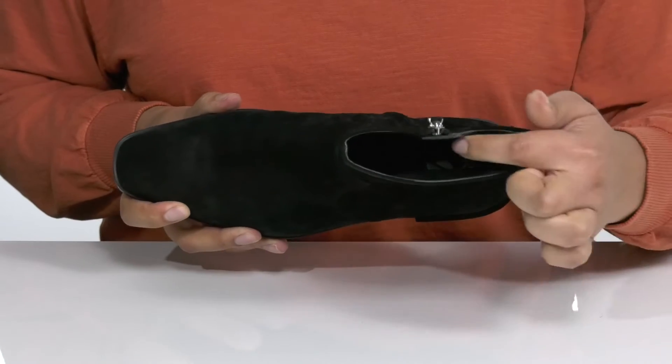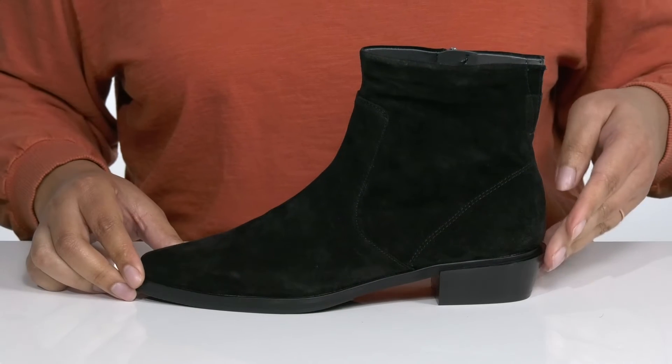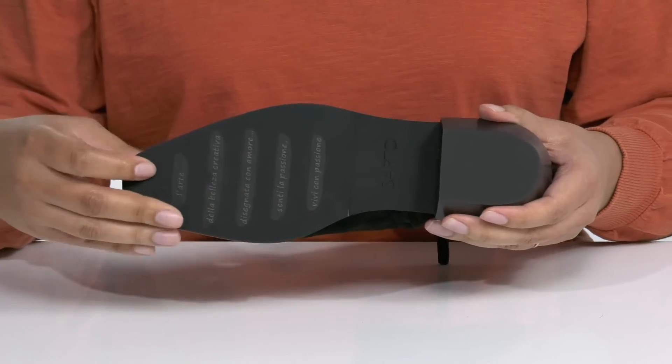Inside, there is a man-made lining with a cushioned footbed to keep you comfortable all day. You'll get a little over a 1-inch boost in height with a stacked heel at the back, and it's all on top of a textured synthetic outsole.